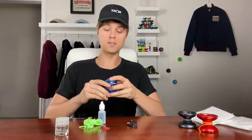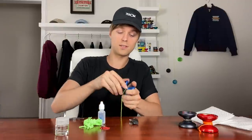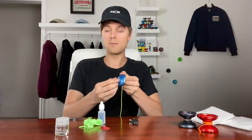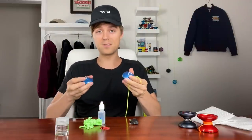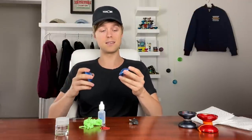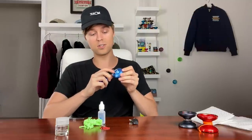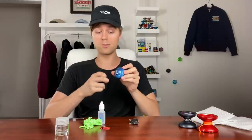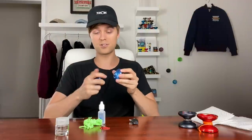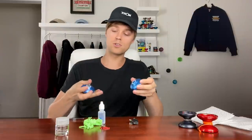Put the cleaning agent in a small jar — you don't need very much of it. Now we'll start by unscrewing the yo-yo so we can take the bearing out to clean it. This is where the YoYoFactory multi-tool comes into play — that's how we're going to remove the bearing. It might be tempting to use metal pliers you have lying around, but I highly recommend against that because it's very easy to damage the bearing seat inside the yo-yo, which is one of the most important parts.